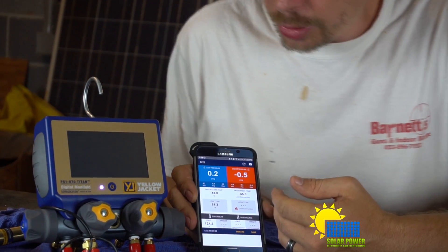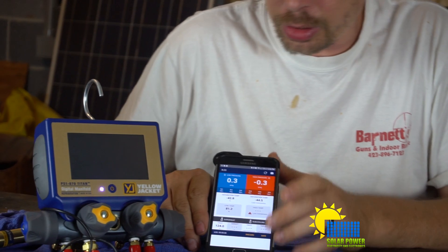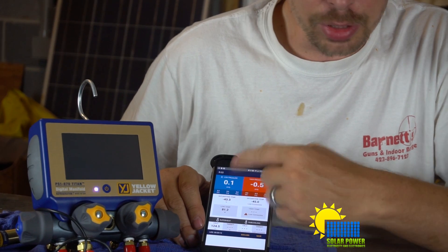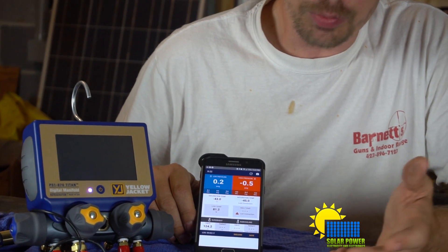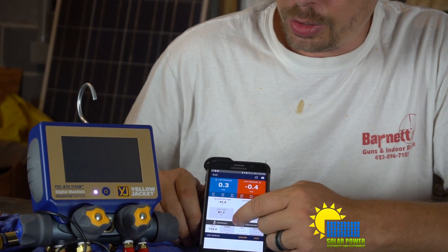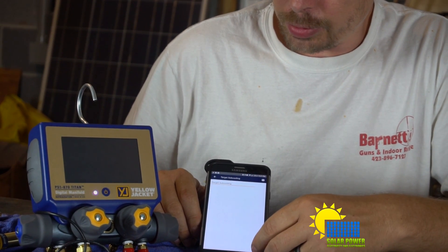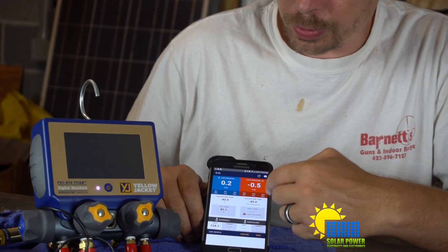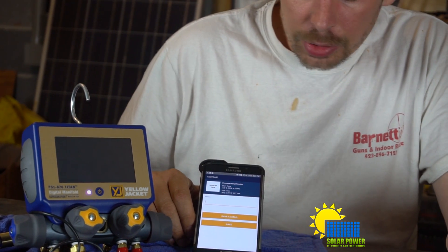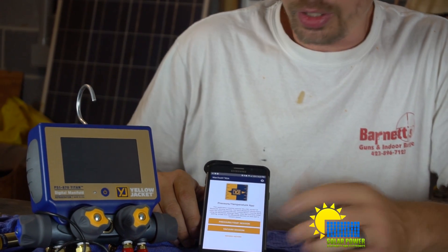Now we're pulled out to the nitty-gritty of the app. You've got superheat and over here subcooling, your target superheat temperature, and it calculates all this stuff for you — wet bulb inside, dry bulb outside. You calculate it in this area for target subcooling or superheat. You put in your target superheat or target subcooling, click save, and send an email to your boss or whoever.